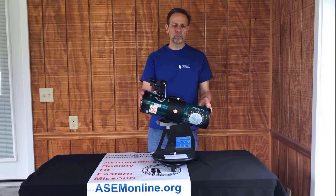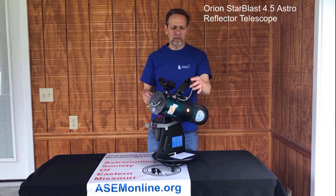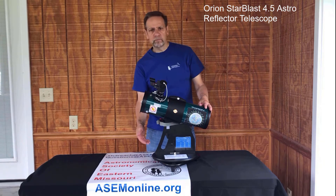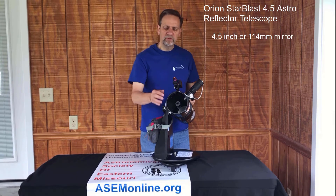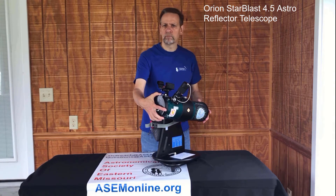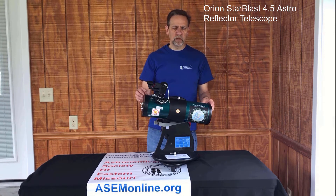This is an Orion Starblast 4.5 Astro Reflector Telescope. It's been augmented so that none of the pieces come loose when you check it out — it's all self-contained. This is a Newtonian Telescope on a Dobsonian base. Newtonian just means that it uses mirrors instead of lenses. It has a 4.5-inch aperture — 114 millimeters — which means it has a 4.5-inch mirror at the bottom of the optical tube. That allows it to bring in light roughly equivalent to 250 human eyes. The focal length is 450 millimeters, making it a focal ratio of F4 — a very fast telescope, meaning you see a wider field of view.